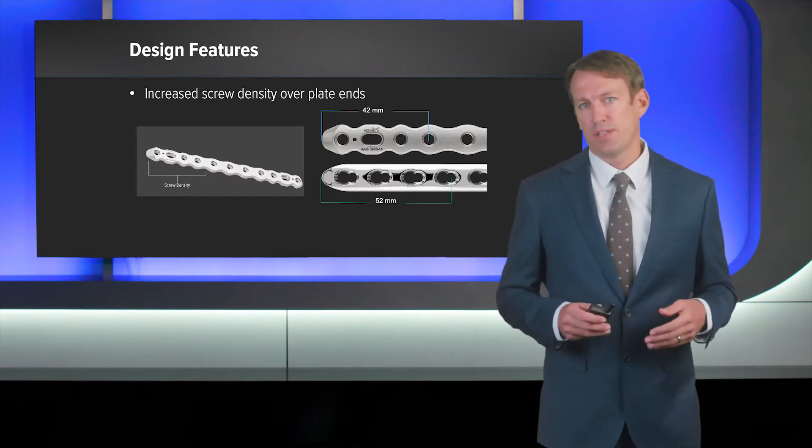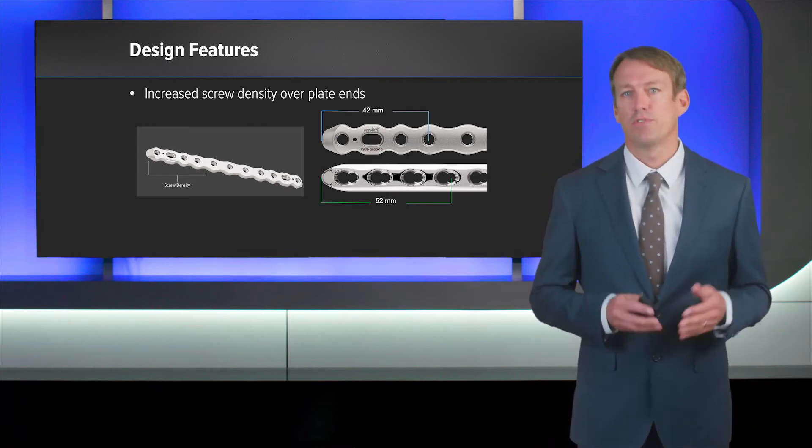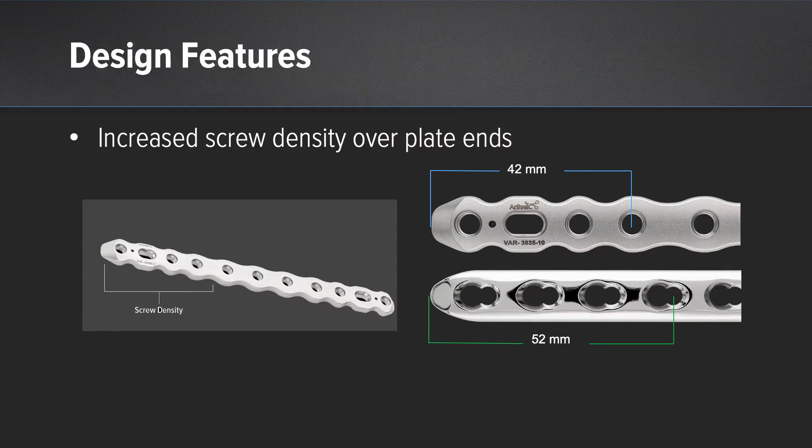In this example here, you'll see that it's approximately 10 millimeters less in terms of overall plate span from the fourth screw hole to the tip of the plate. This allows for an increased screw density placement within the distal and proximal fragment ends.